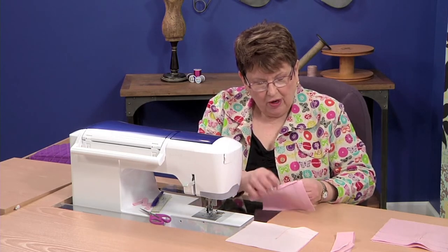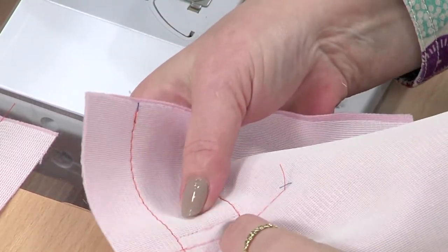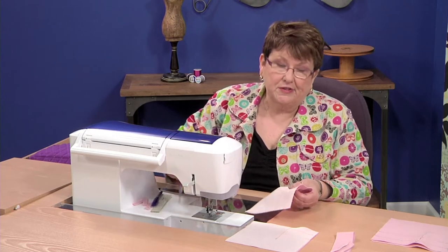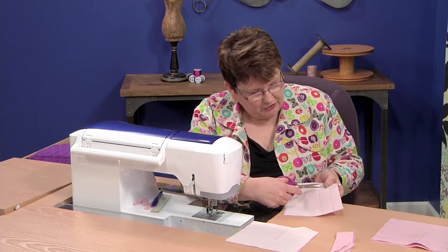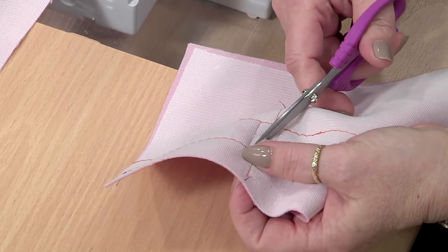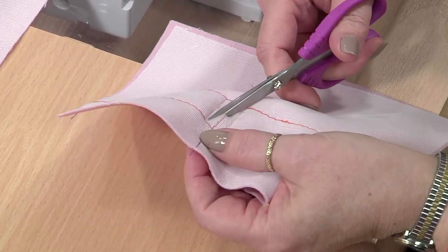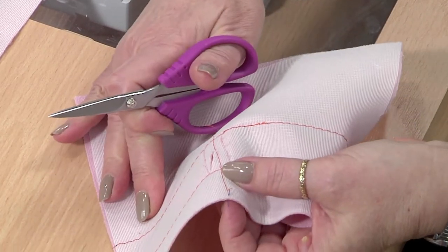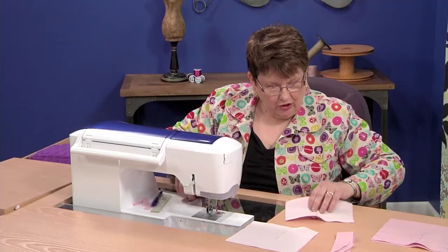Now what we want to do is cut on that center line. I like to cut from the back, but you want to make sure you pull those welts apart so that you don't snip on your welts. Just make a little snip right in the center. Then go at an angle — with your fingers underneath pulling that welt apart, making sure you're not cutting the welt — and cut right up to that stitching. Cut all four corners.